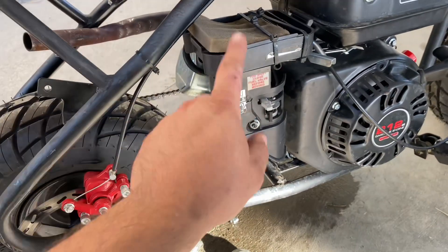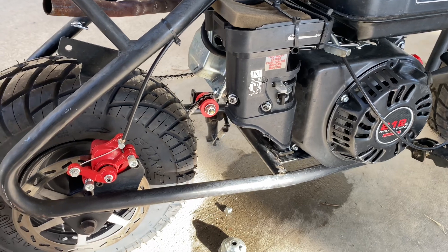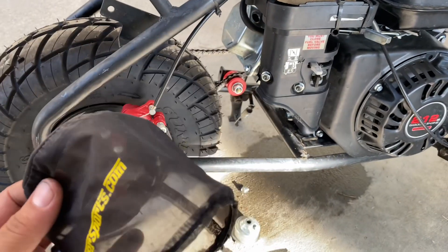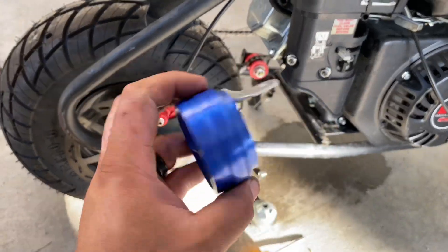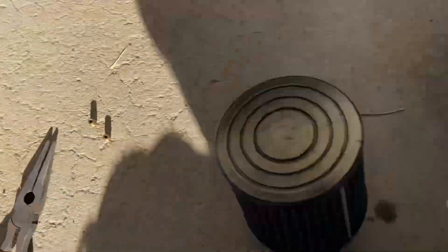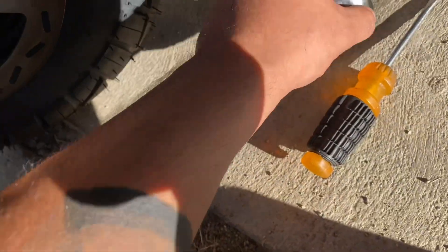Today we're going to be doing the Go Power Sports stage one on this, since we have this little filter setup from the previous owner. I have from my other mini bike the Go Power Sports filter cover, the Go Power Sports stage one filter, the adapter, and also the jet.